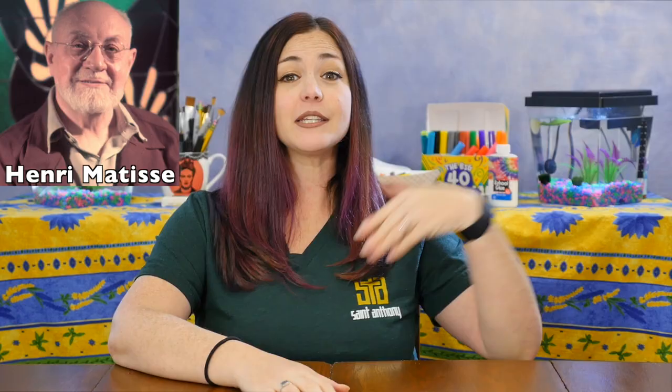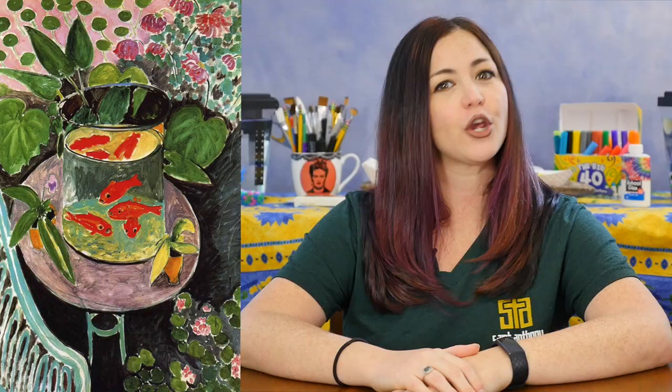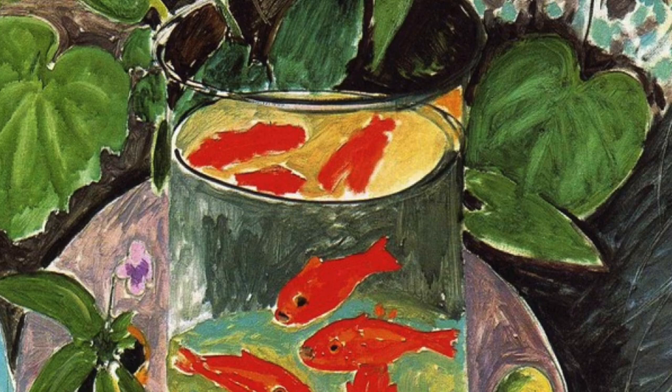Today's lesson is inspired by the famous artist Henri Matisse — the same artist that our blue fish Henri is named after. We'll be learning about the life of Henri Matisse, looking at some of his artworks, especially his painting of the goldfish from 1912 with its bold and bright colors and organic shapes, and then we'll be using what we've learned to create our own version of Henri Matisse's goldfish.